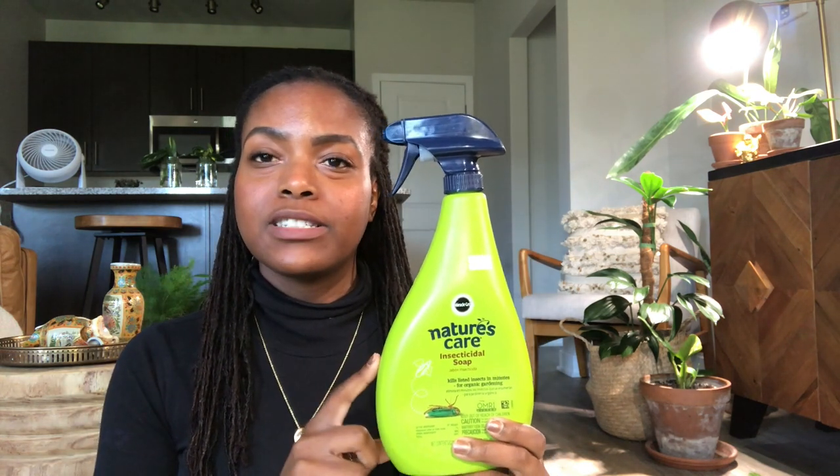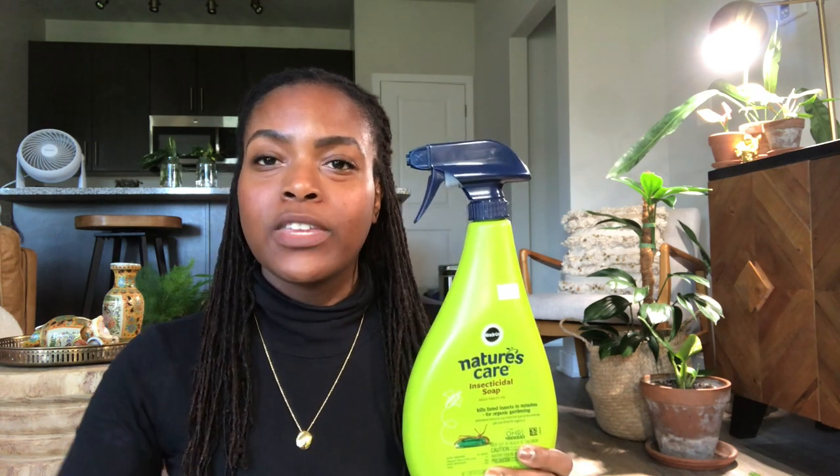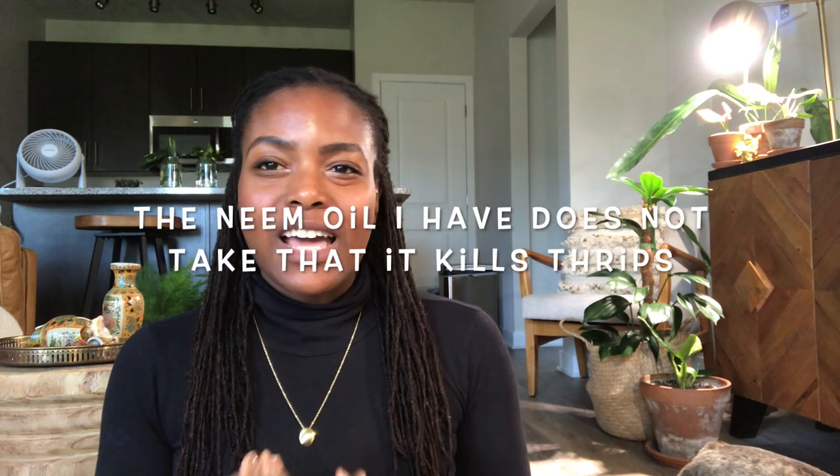When using insecticidal soap, apply it every seven to ten days, checking your plant to make sure you're getting all eggs, larvae, and adults. Using something like the systemic will also take care of anything happening in the soil. Neem oil is best for weekly maintenance — once your infestation is under control, use neem oil on a weekly to bi-weekly basis to maintain your collection and use it more as a preventative, because once an infestation needs to be reined in you need to pull out the heavier options.